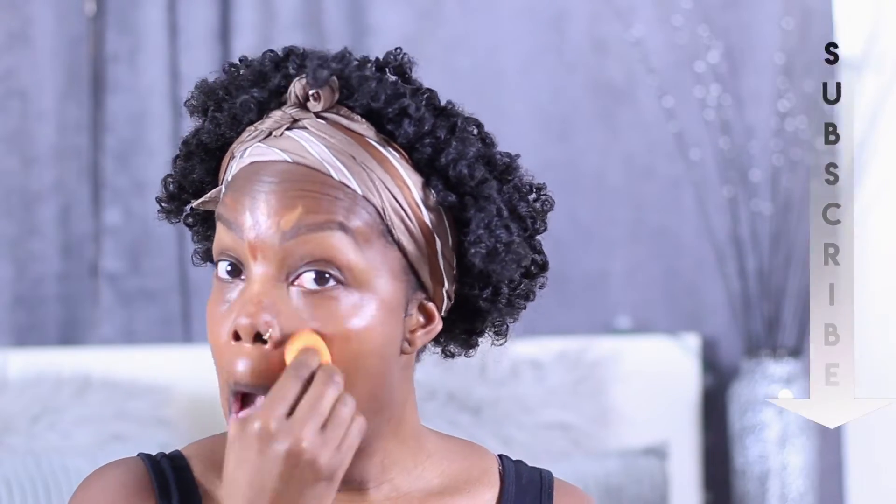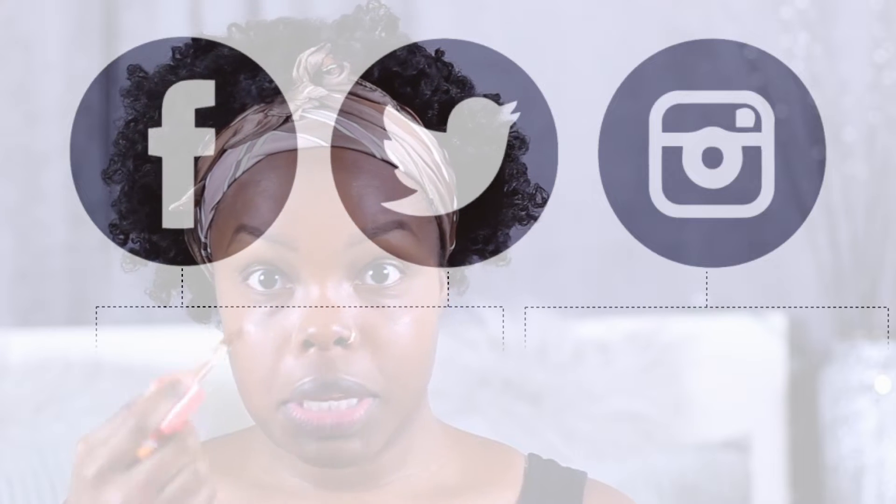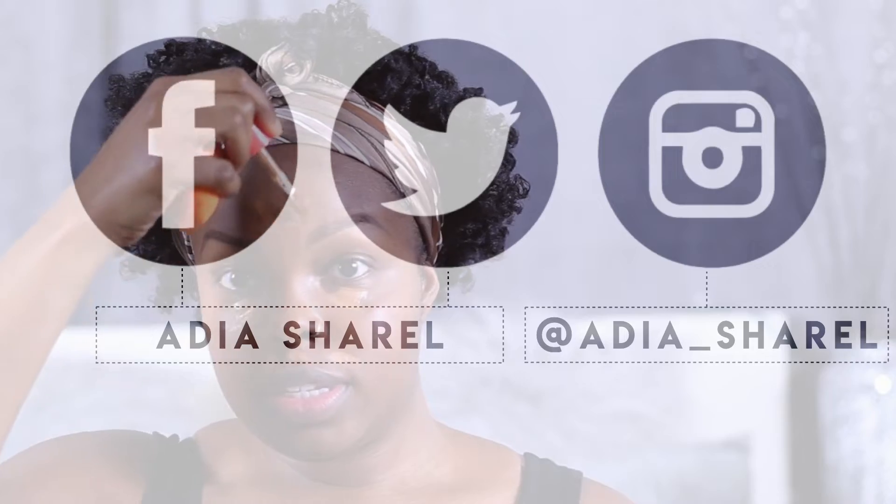Hey friends, you need to subscribe to the tribe — go ahead and press that button! I'm going to go in with the lighter concealer, just a little bit more. It's good especially when you're beginning — don't put a lot, because you want to just build it up.